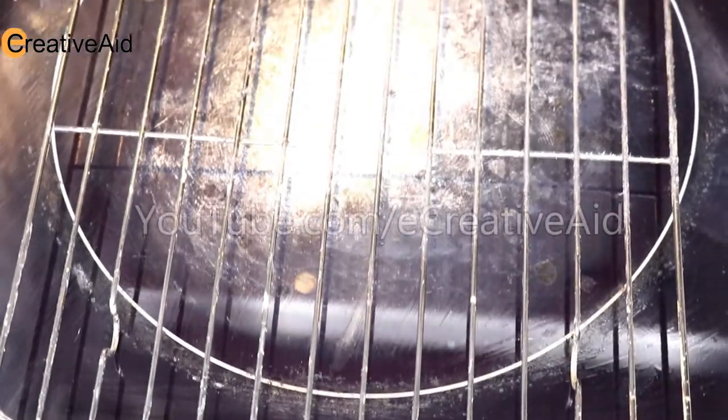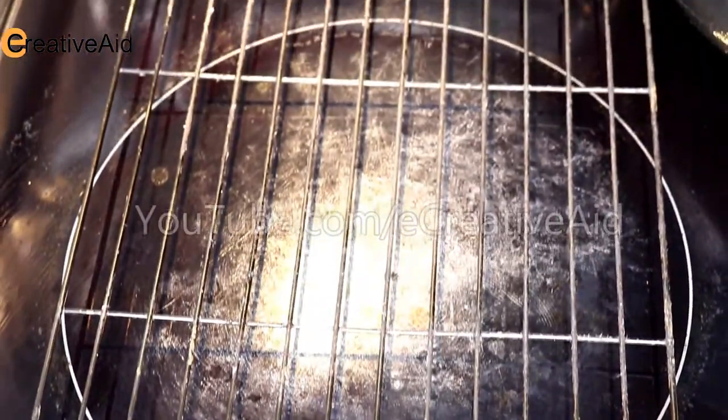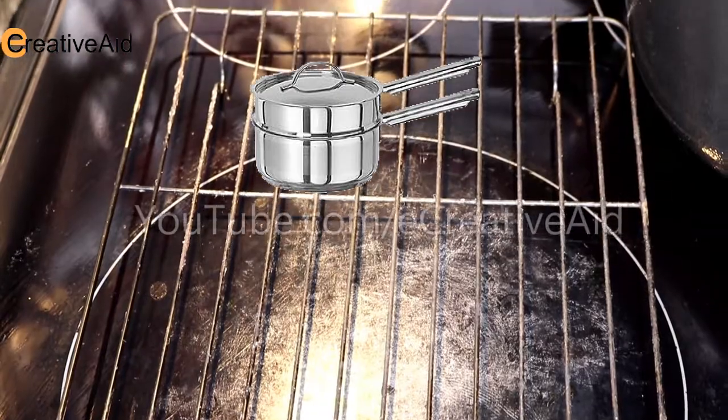First, you need a cooling rack to avoid direct contact of the heat with the milk. You can also do the double boiler method.